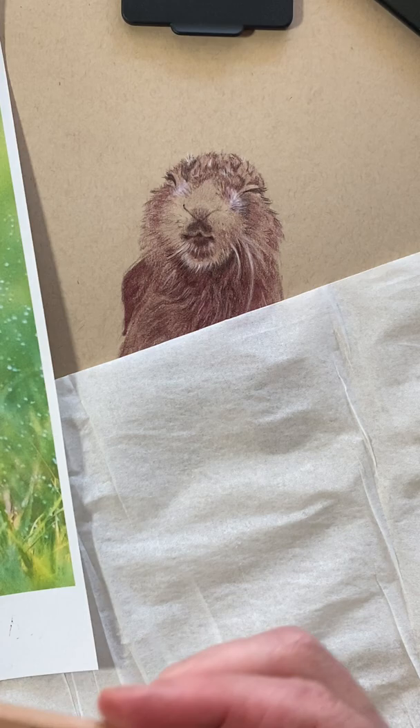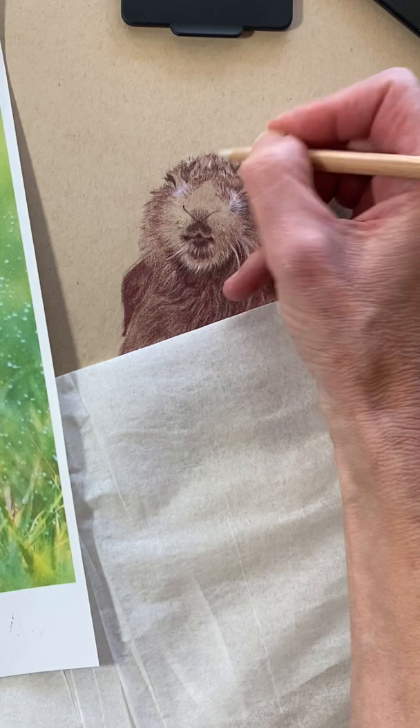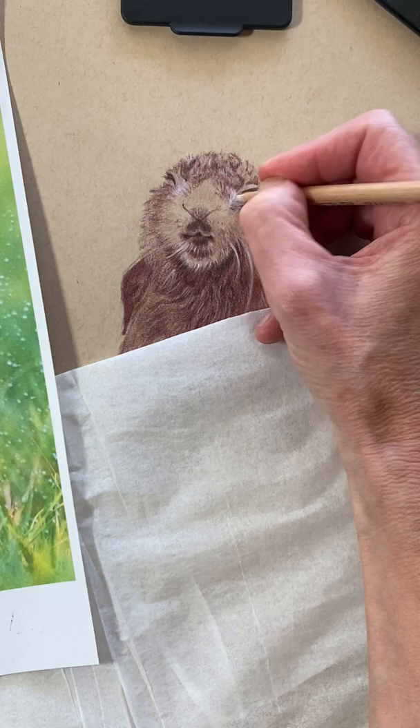What I just did — this is the blender pencil, the colorless blender by Prismacolor. The white was a little too starkly white, so I smoothed it out and blended it in a little bit. That's how you can get rid of the too-white bits — just go back in with a blender, soften it up. Voila — look at that. So cool.